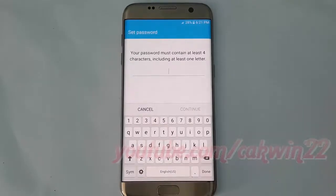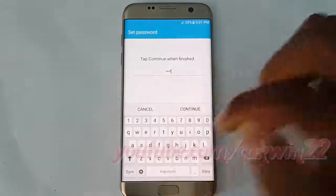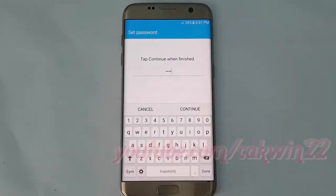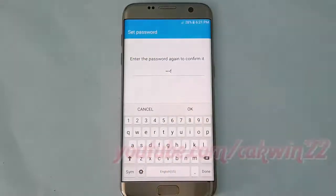Enter the password you want. Your password must contain at least 4 characters, including at least one letter. Tap Continue, then enter the password again to confirm, and tap OK.